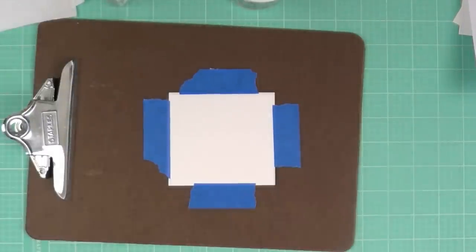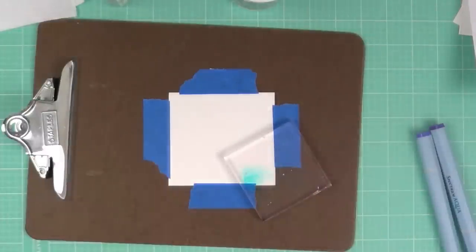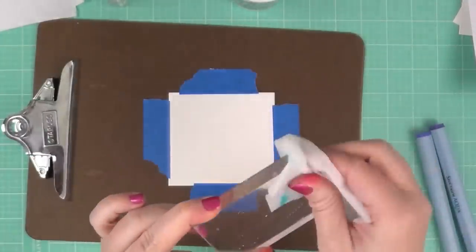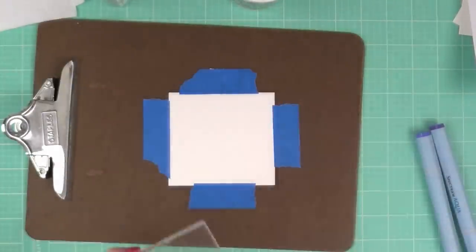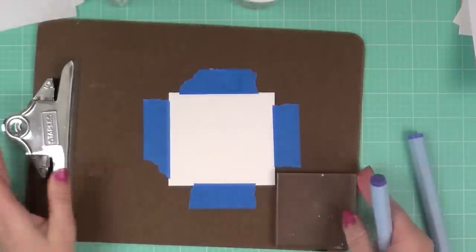Now I'm going to use the Floral set, with the two colors heather and orchid. On my acrylic block I had some leftover blue from before, and I'm just using a baby wipe — it wipes right off.